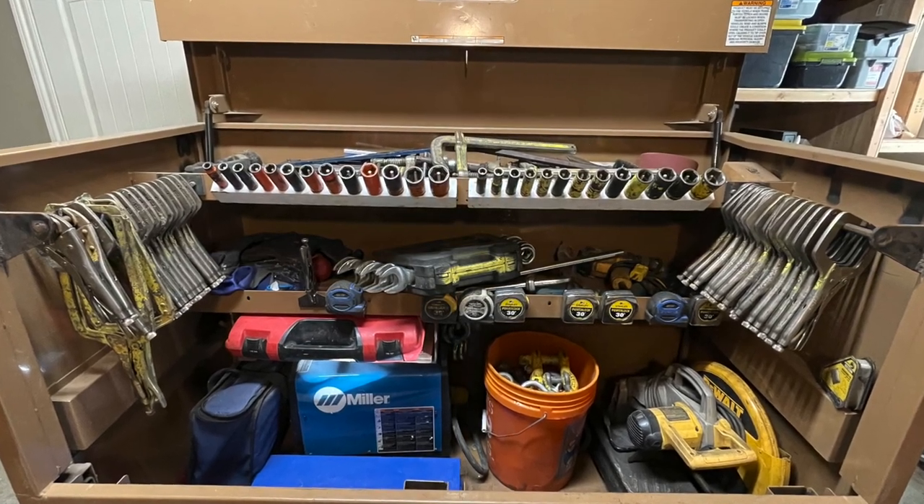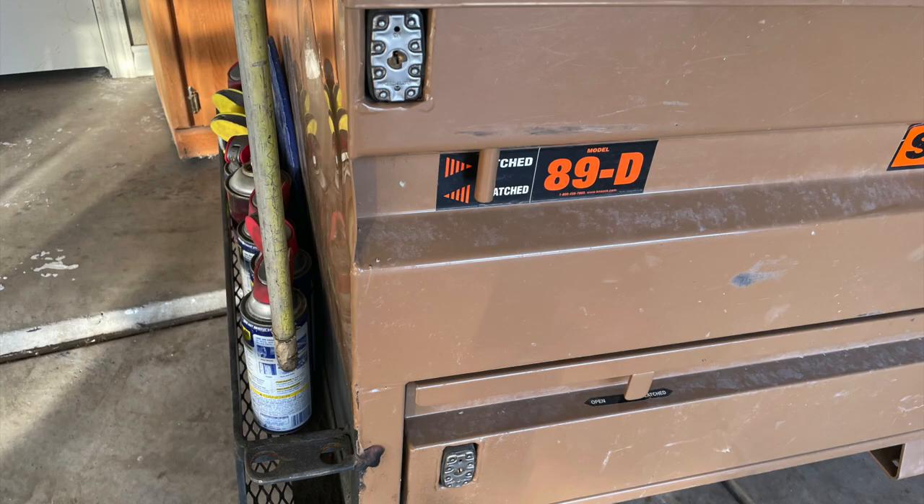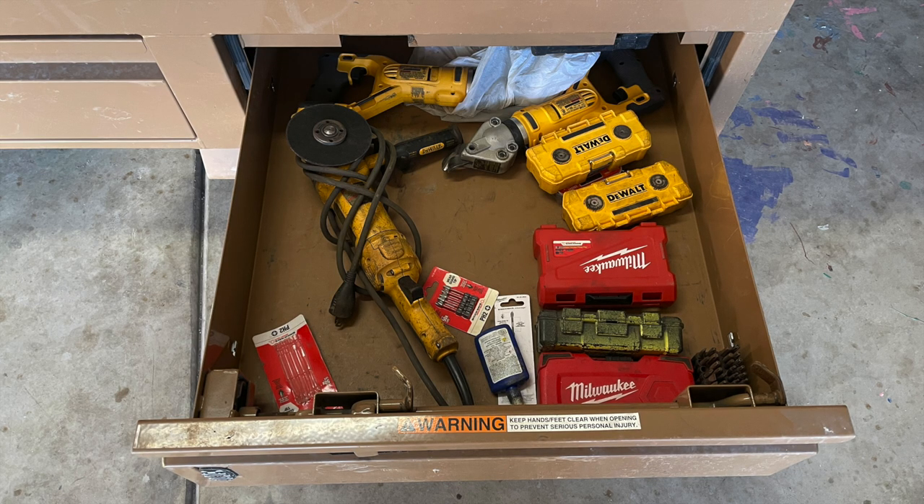One of the biggest things I like about these boxes is that they're all keyed alike. Having the ability to have the upper and lower drawers all on the same key, as well as some of my other boxes which I also bought keyed-alike locks for — it's one key to open up everything. That is huge in and of itself.